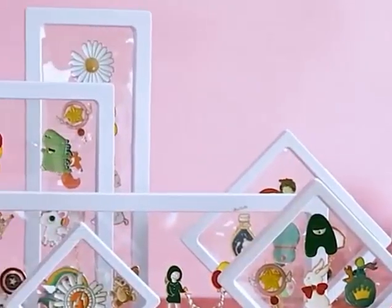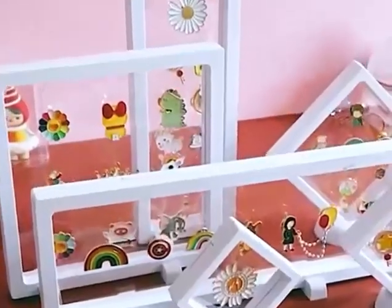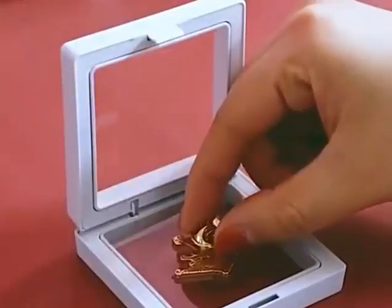The tenth is display stand. This transparent display stand, made of very thin transparent film, makes your pins look like they are floating. If you have better ideas, feel free to leave a comment.